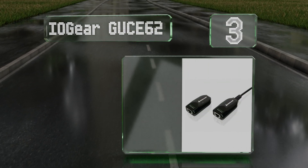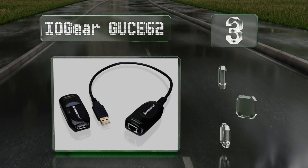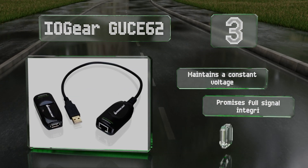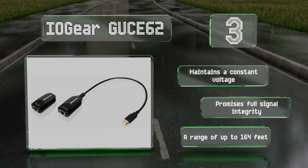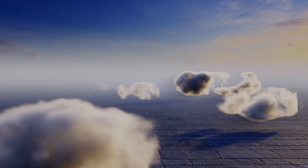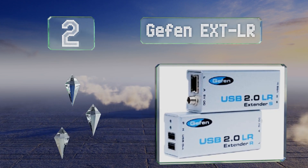Halfway up our list at number three, one of the more convenient options, the IOGear GUC62 features a particularly compact and lightweight design and draws external power on the receiving end. Unlike some others, it's reported to work well with a number of gaming console peripherals. It maintains a constant voltage and promises full signal integrity. It has a range of up to 164 feet.